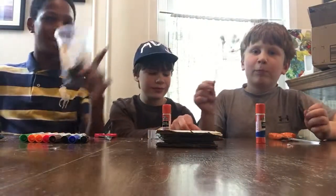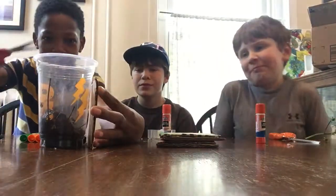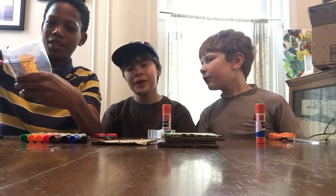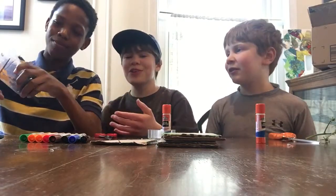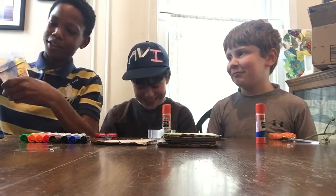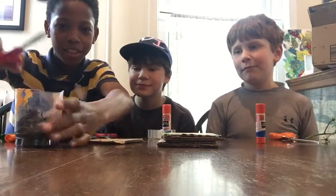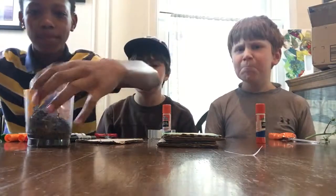So the first thing we're going to do is actually cut the top of this cup. You want to line it up to where the cardboard is — about right here. We got this cup from Cordova — not a sponsor, but we thank you Cordova if you're watching. So now we have our cup, and you just want to trim around it. We didn't use a ruler, but you probably should because it'll make it look way better.